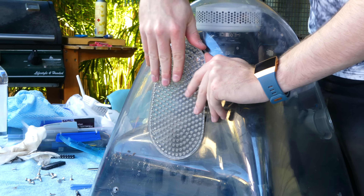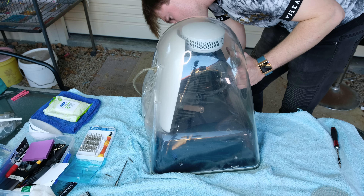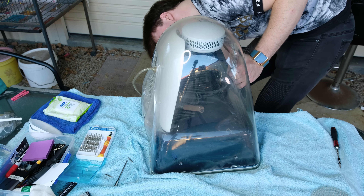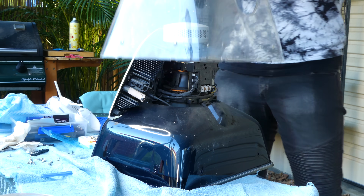Next I removed the small perforated air vent. In hindsight, I didn't actually need to do this, and it was incredibly hard to dislodge, but oh well. The transparent outer casing was held in place by six plastic clips. With a lot of force and wiggling, it eventually came free.